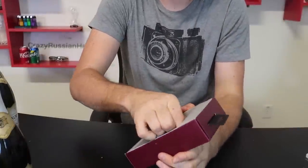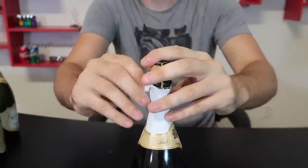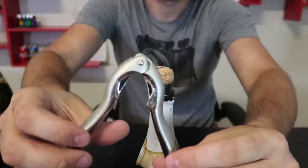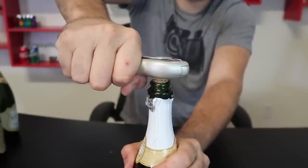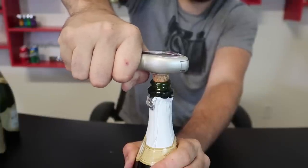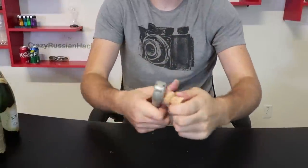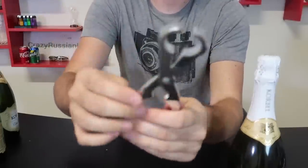We have a couple more champagne bottle openers. Look at that — there's a nice champagne stopper, that looks good. Once again remove the foil, remove the cage. This is pretty simple, just like pliers — put it in like this, hold it and twist it. Because you have so much power holding the cork, you can actually twist it really, really slowly. Looks beautiful — look at that smoke! Works really well, thumbs up for me.